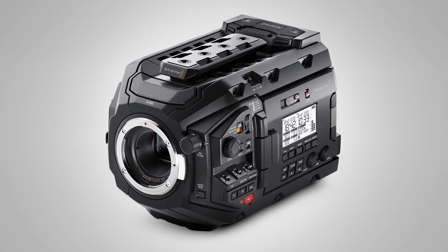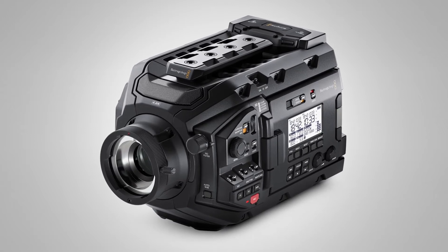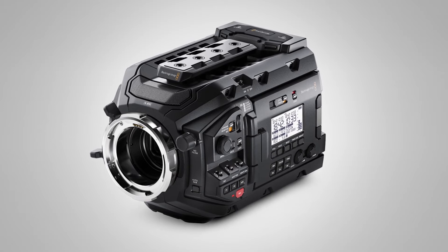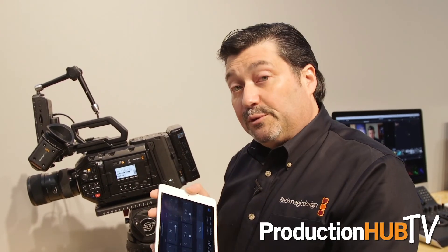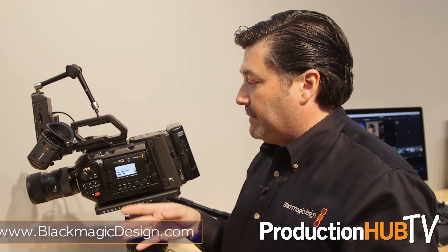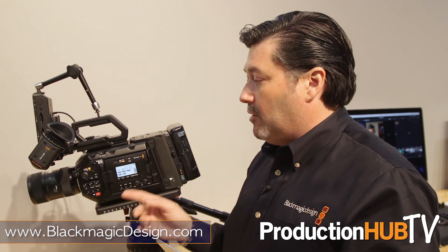This camera has interchangeable mounts, so we have an EF mount right here. You can have a B4 or PL, and at the show we're showing an Icon mount — that'll be coming out later in the year too. Basically you can have a choice in lens mounts and a choice in recording formats, and now some Bluetooth connectivity to really round out the product as a pro model. It has everything — ND filters and all kinds of adjustments, not only physical hard switches but also on the touch screen and now on the iPad app.